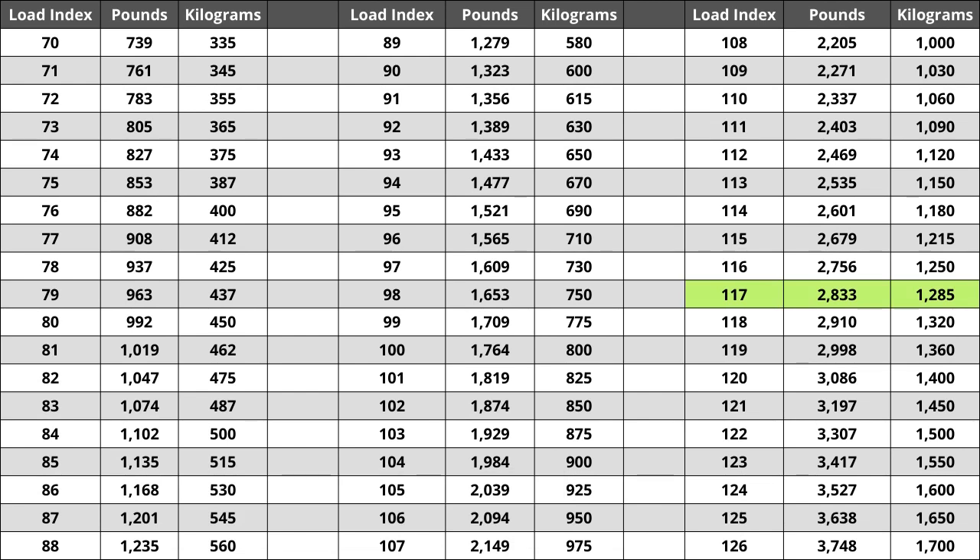For the tire we are looking at today, the load index of 117 represents a weight capacity of 2,833 pounds, or 1,285 kilograms for those using the metric system.